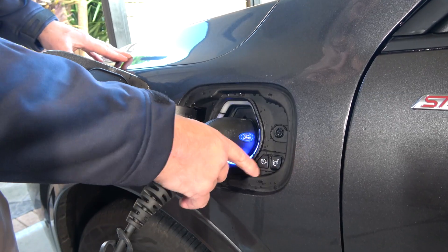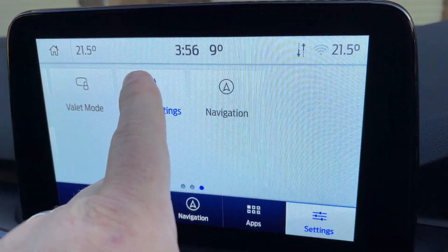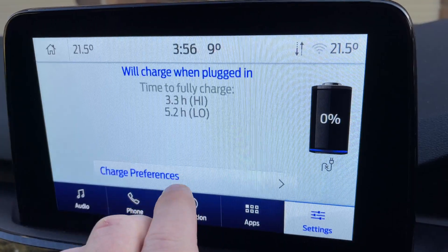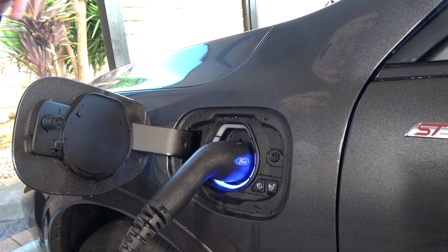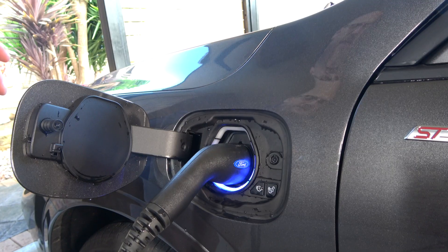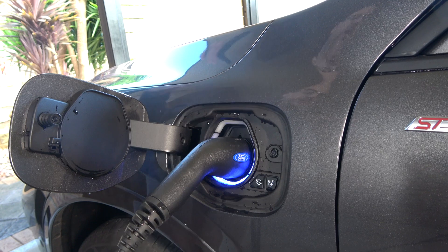You can set through the app or inside the dash when you want to charge the car, so you can plug it in and it charges only during certain hours without having to do it manually. I've got it set to charge from 12 a.m. through to about 6 a.m., which means there won't be any other competing electrical loads in the house.